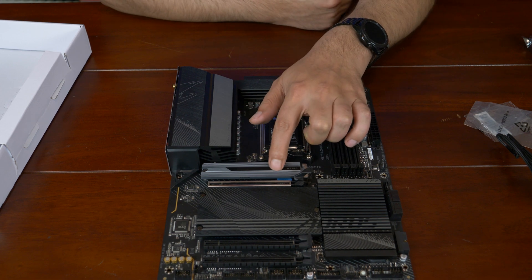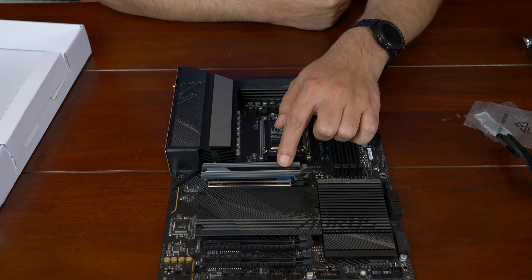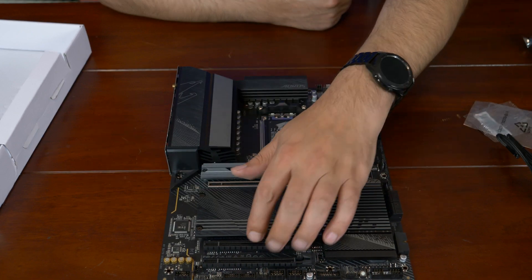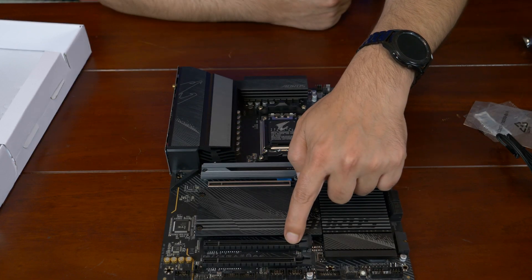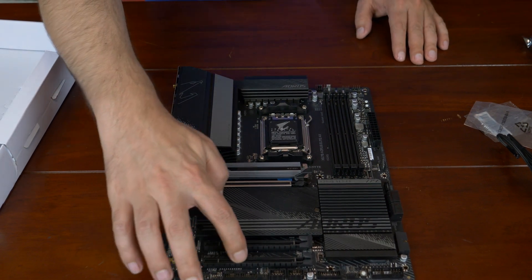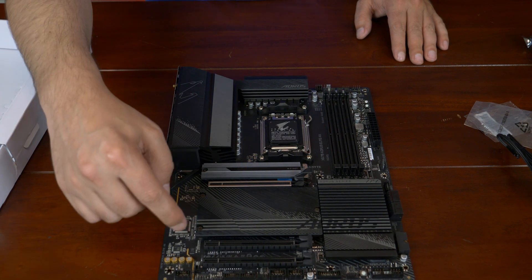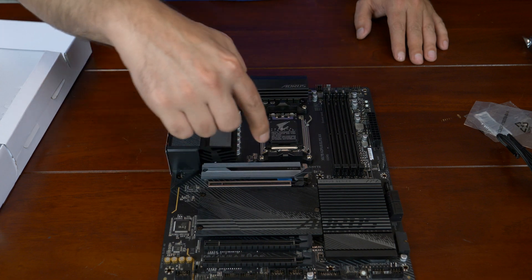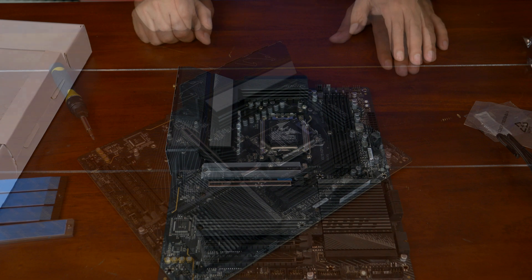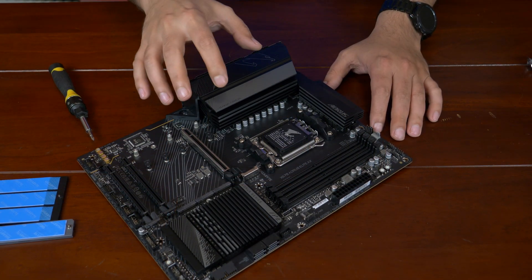We do have an M.2 slot here, and this M.2 slot is supposed to be PCIe 5.0. So Gigabyte did give you some PCIe 5.0, but in storage, because that's really where it matters. Then you have two slots here — this one is a PCIe 4.0 by 4, and this one is a PCIe 3.0 by 2. So 16, 4, 2 — there's no switching of bandwidth at all. PCIe 3, PCIe 4, PCIe 4, and then M.2 PCIe 5, and the other M.2s down here are PCIe as well.